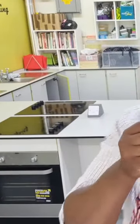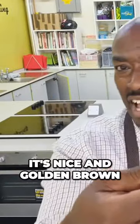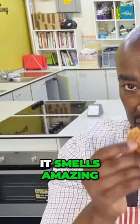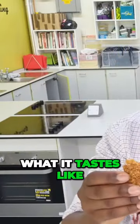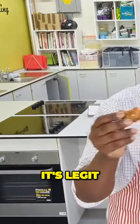Let's use our senses — organoleptic is where we assess food using our senses. So looks-wise, it's nice and golden brown, exactly how a typical flapjack should look. It smells amazing, but let's see what it tastes like. Oh — it's legit!